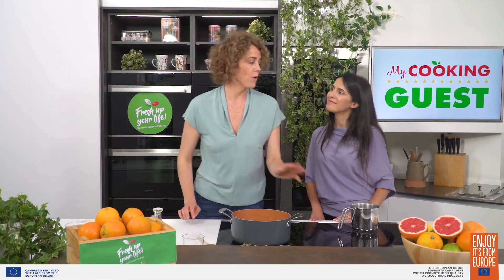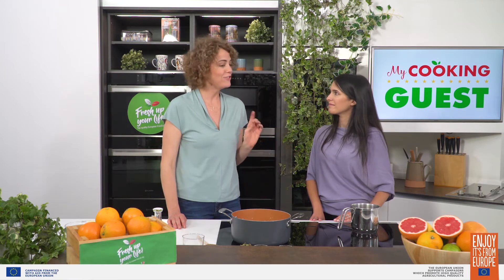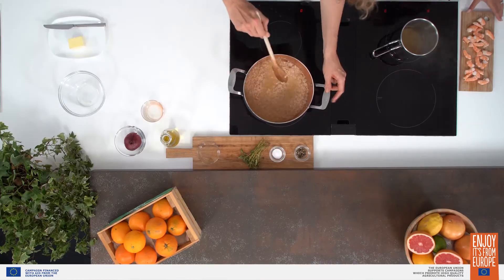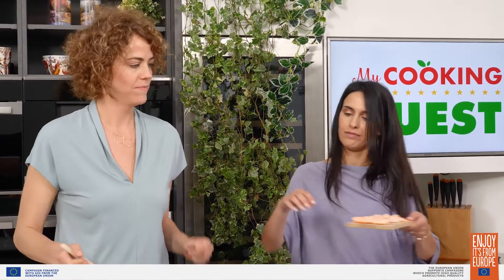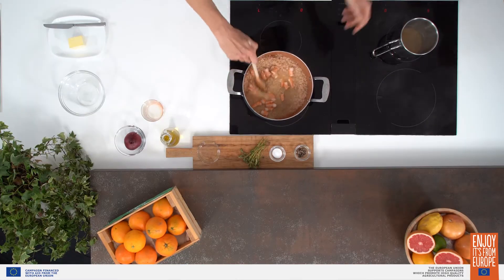Speaking of oranges, they're not only delicious to eat, but there's all sorts of other things they can do. Did you know that dried orange peel in the summertime can work as a natural mosquito repellent? And not only that, you can also use it as a facial scrub or a deodorant. I think it is time to add the shrimp. Why don't we toss those in there? It's smelling better and better.